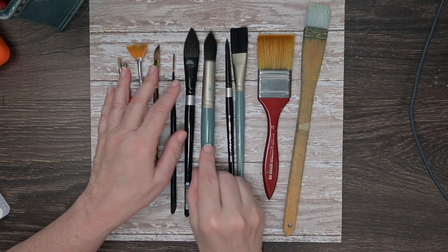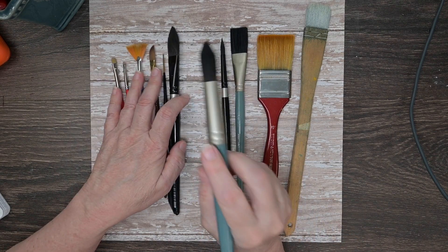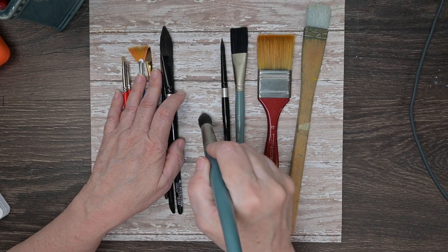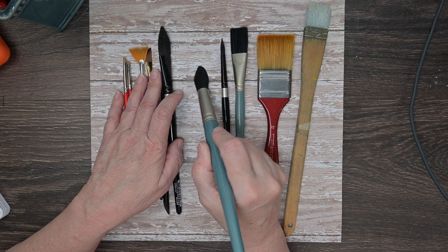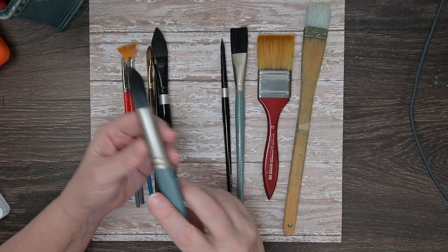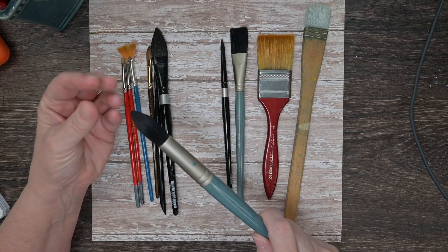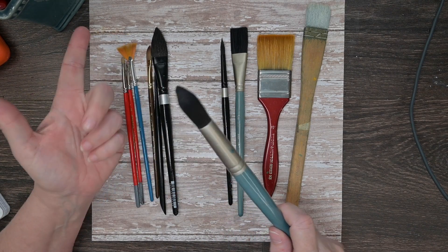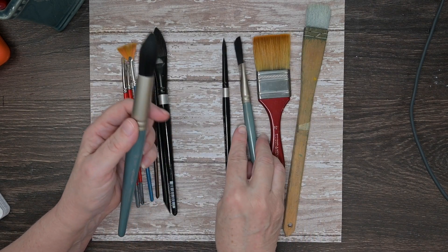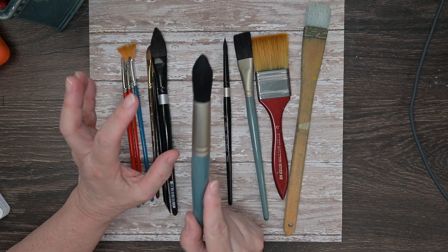Make sure it feels good in your hand. When you press down on it, it responds — it's not so stiff that you have to jam it down. Make sure it responds to your touch the way that you paint. And make sure that when it's wet, you can hit it on the back of your hand and it'll go right back into its intended shape — pointed for a pointed round, or flat for a flat edge brush.